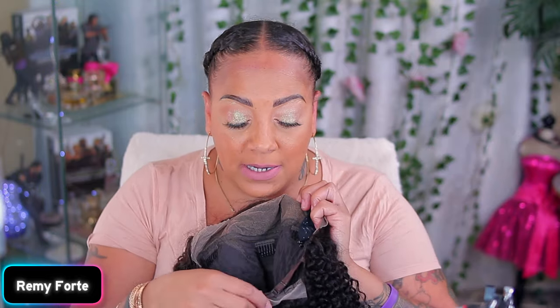She does have combs and an adjustable strap and a nape. I'm gonna cut this off and show you how the wig came, because I didn't do anything to it — I'm gonna do it anyway.